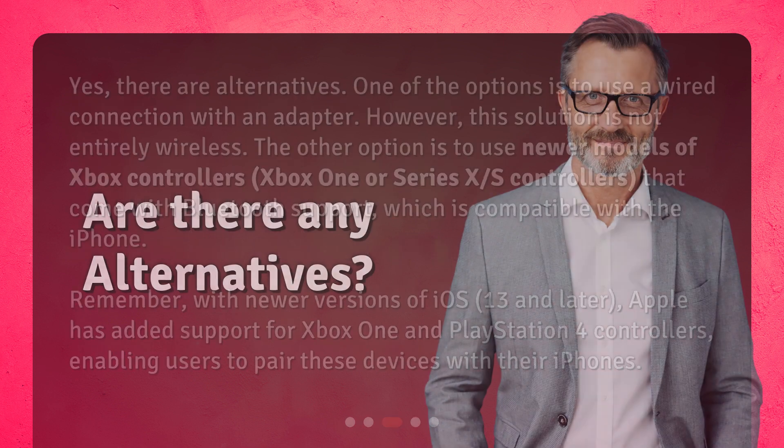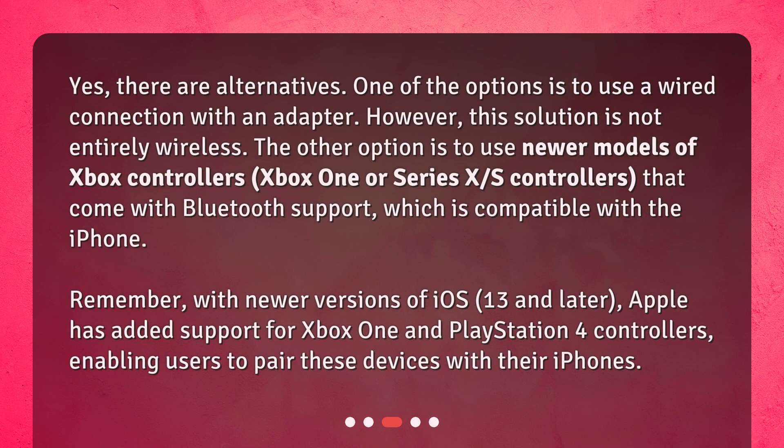Are there any alternatives? Yes, there are. One option is to use a wired connection with an adapter, however this solution is not entirely wireless. The other option is to use newer models of Xbox controllers — Xbox One or Series X/S controllers — that come with Bluetooth support, which is compatible with the iPhone. With iOS 13 and later, Apple has added support for Xbox One and PlayStation 4 controllers, enabling users to pair these devices with their iPhones.